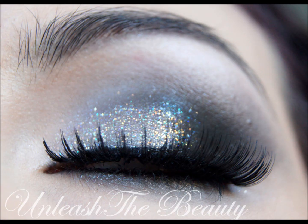Hey guys, here's a new tutorial for you. The look we're going for today is quite dramatic and fun. It's perfect for a night out, maybe a party or even like a prom or formal event. As you can see, it's very smoky and has tons of glitter.